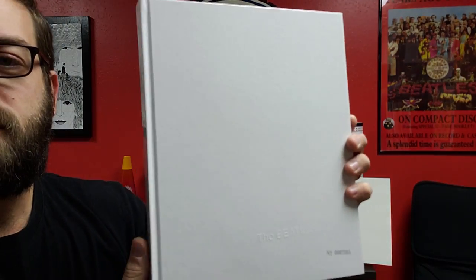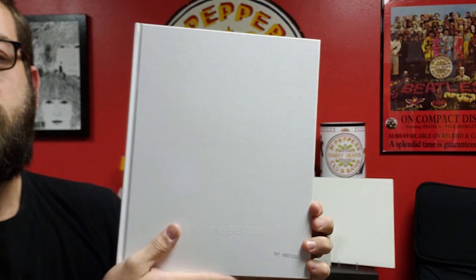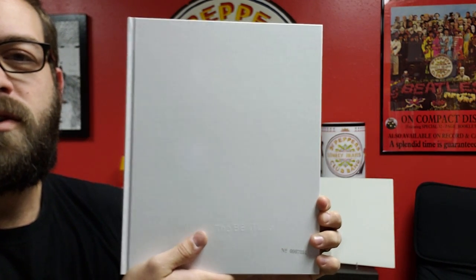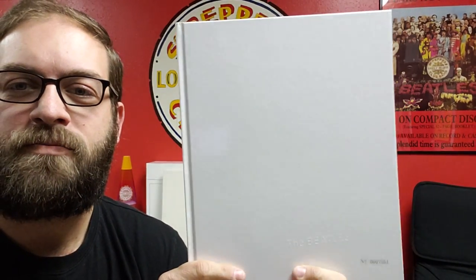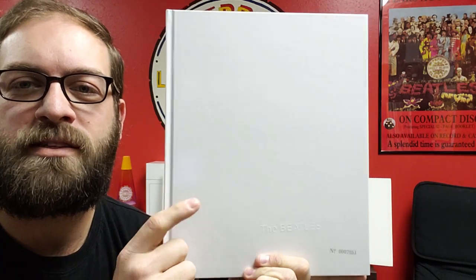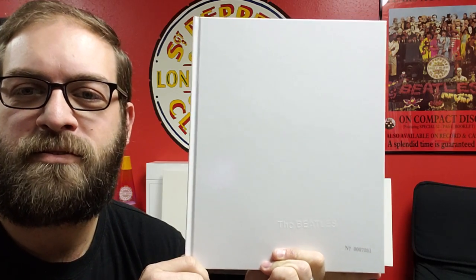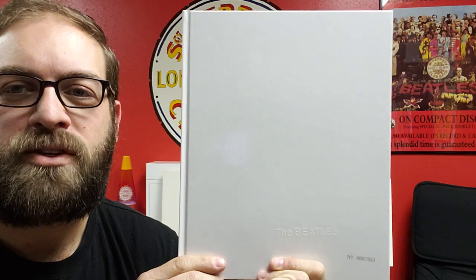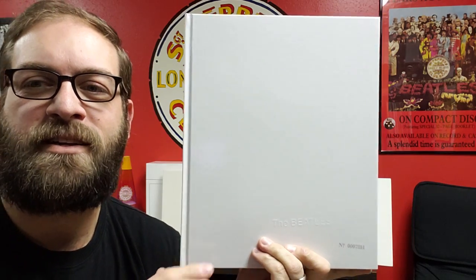So that pretty much does it for the super deluxe edition of the Beatles White Album. There are other various versions — a 2 CD set, a 2 LP, 4 LP, all sorts of different variations. So if you can't afford the full version with all the outtakes, demos, and everything else, there's definitely a way to get at least the remixed album, which should be really good to listen to. It's also streaming on your digital services. Now I've got lots of music to listen to, so take care everybody and I'll see you next time.